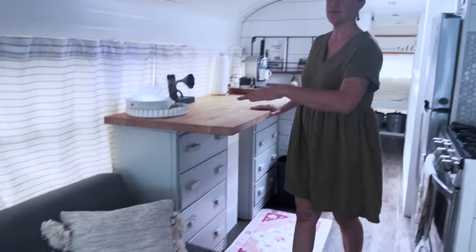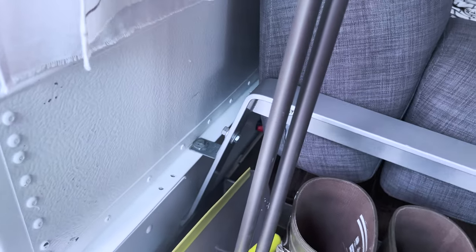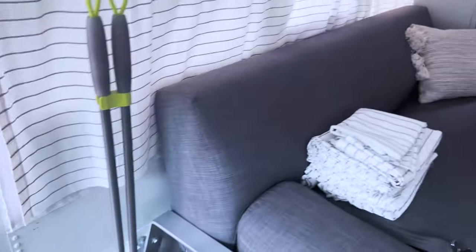On the sofa there's steel rod running throughout — that was the other reason we chose these. We also put L brackets and these are mounted to the frame.